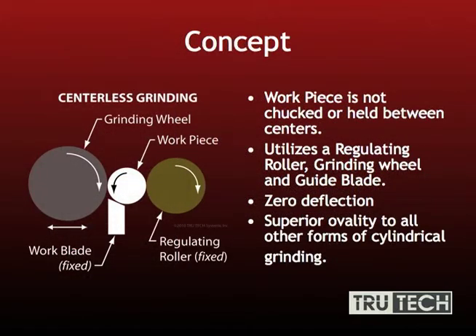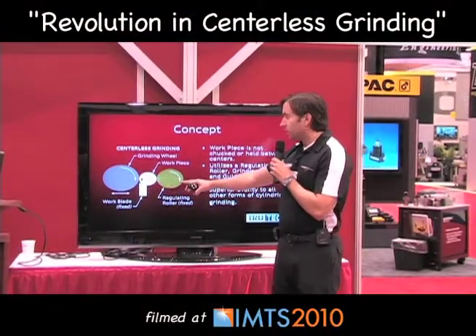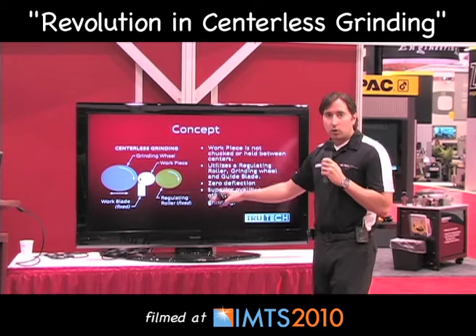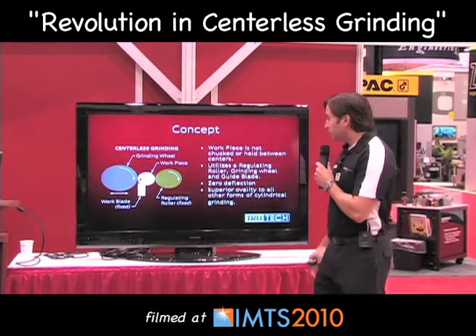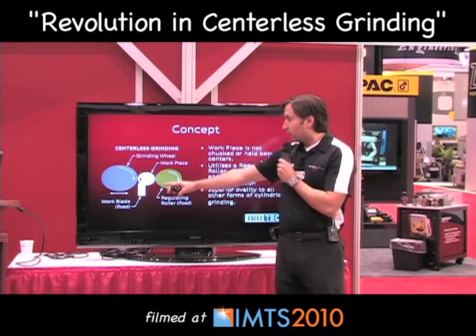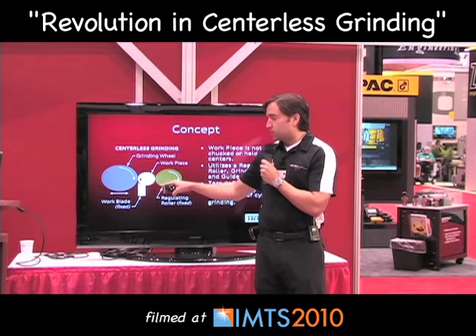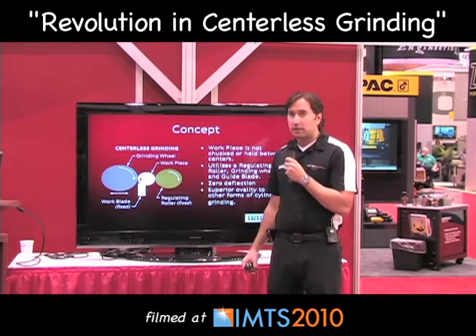What you see here is a concept of centerless grinding. Right here you have your grinding wheel, your workpiece, and your regulating roller. The regulating roller is what derives all the accuracy for your part. It's in a fixed location, and you have your work blade which sets the height of your part. The part feeds through between the two wheels, which slowly grinds it down to your set diameter.